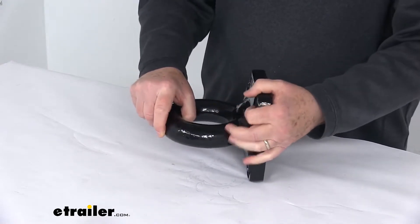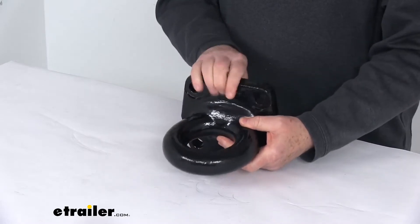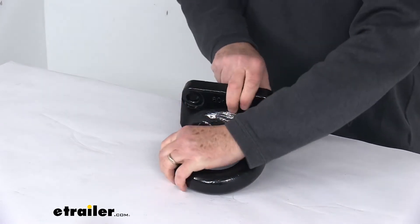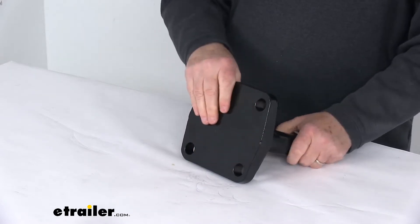This lunette ring will bolt onto the front of your trailer so it's coupled to a pintle hook. It's a strong forward steel construction with a nice corrosion resistant black powder coat finish. And if you notice at the back here, it has a nice smooth backside.